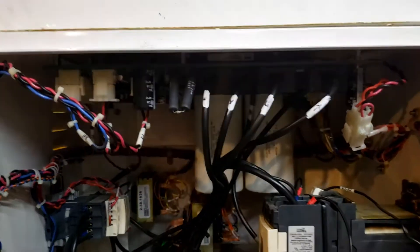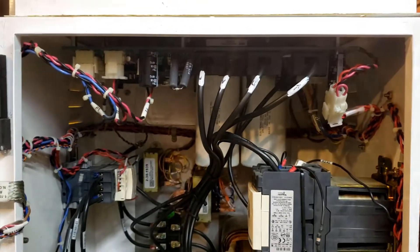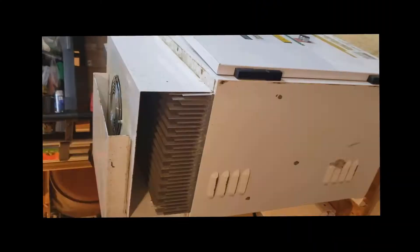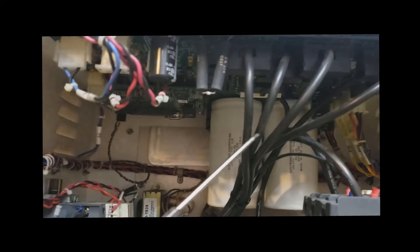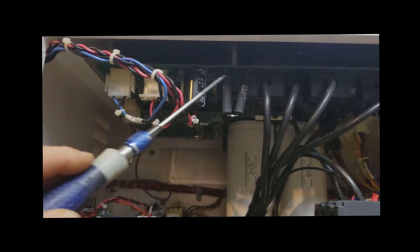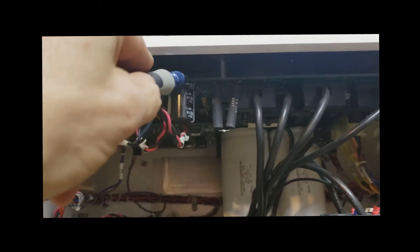I take no responsibility — all at your own risk, and call me if there are questions. Here's a closer look at the card. This is the motherboard card we're talking about — we're going to take this whole card off the heat sink.